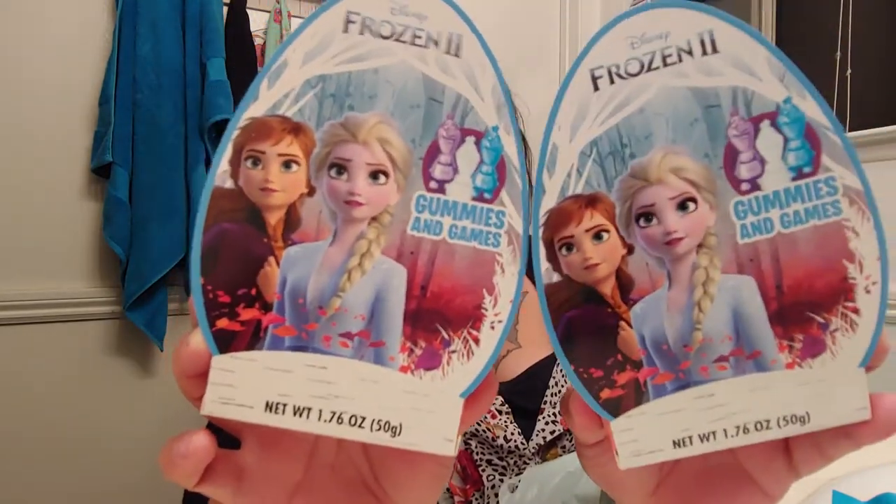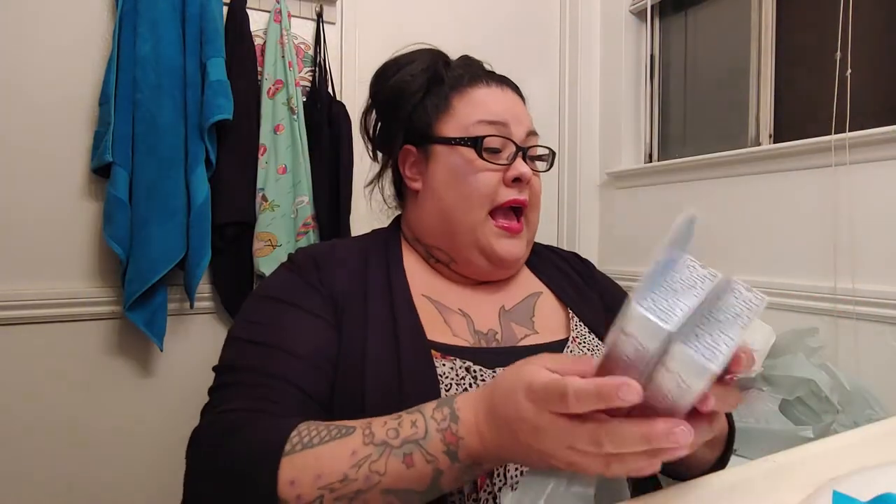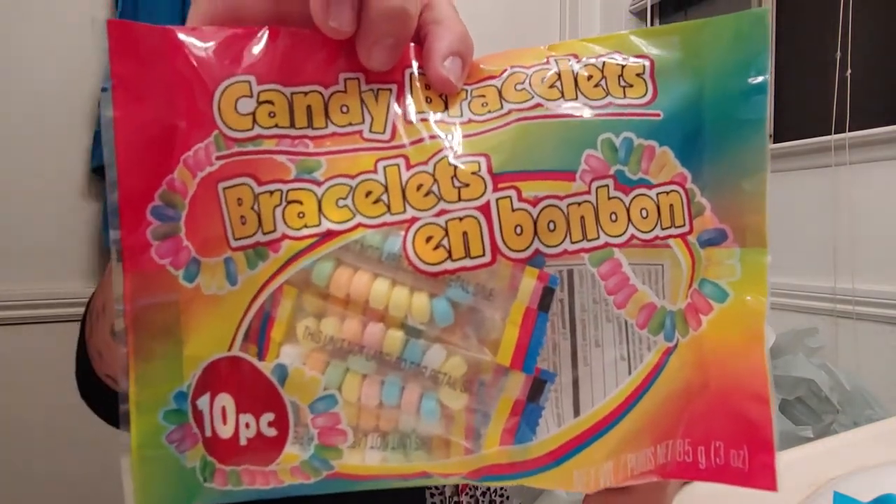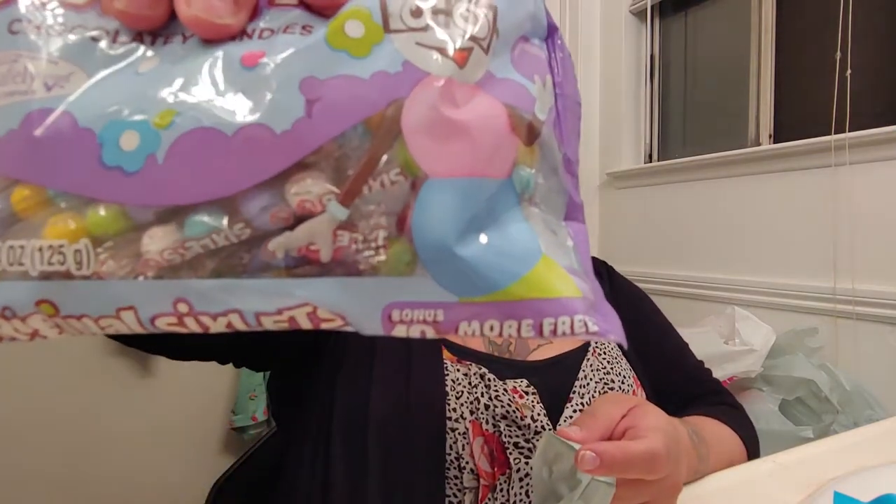Then I got them each these gummies from Frozen. At Dollar Tree, if you have a daughter and you want to make them a Frozen basket, Dollar Tree is the place to go for sure. And I believe the 99 cent store too. Dollar Tree has a whole bunch of Frozen stuff, which I thought was really cute. Of course, I got these candy bracelets — they're so cute. And then I got these original chocolate candies — they're just little candy balls. I thought this was cute too and easy to put in.